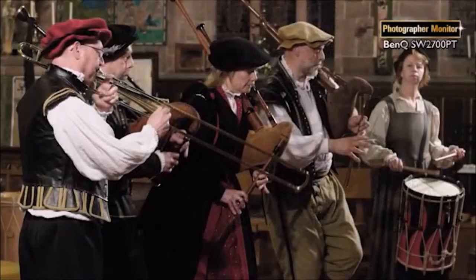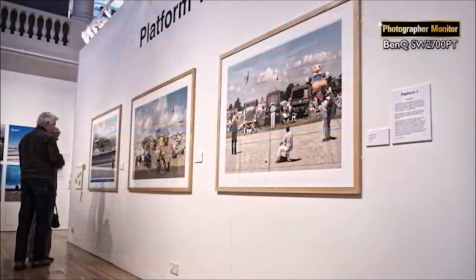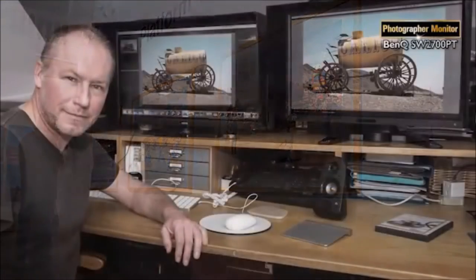What I see on my monitor is what I expect to see when my work is reproduced in magazines. I need a monitor that I can rely on. There is considerable time, effort and expense when printing and framing these works, and I want to be sure that I've been doing my work properly.